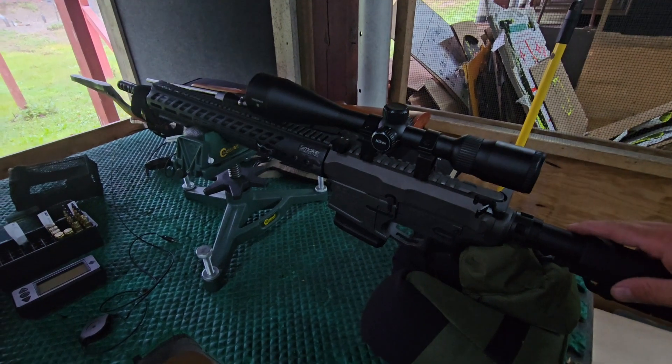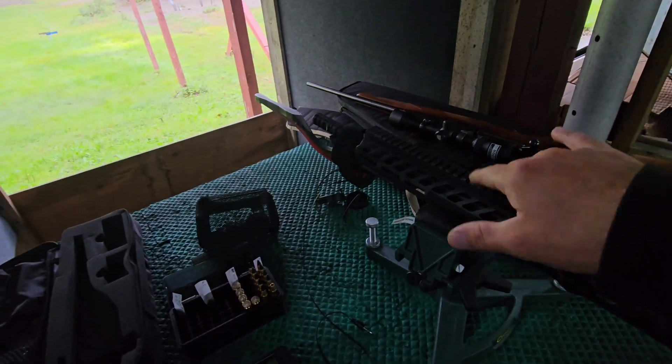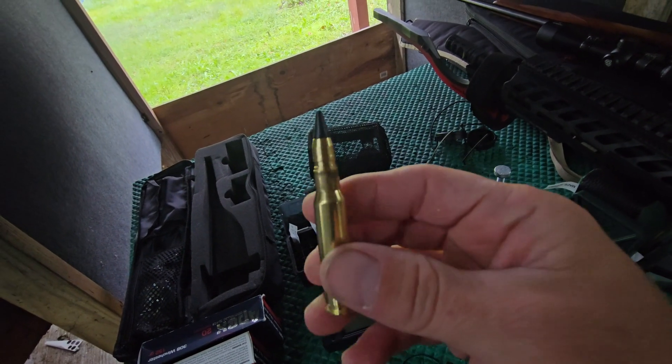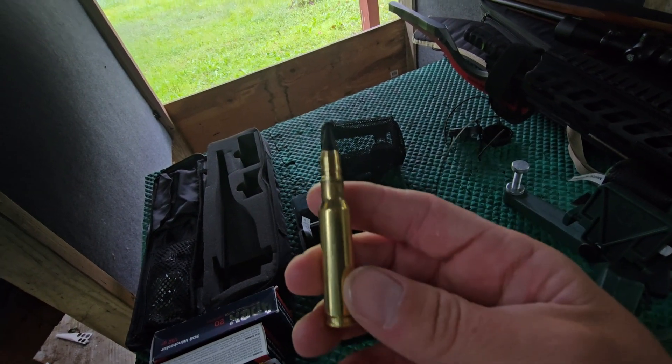It's a pretty lightweight gun, a little under seven pounds bare, and with the scope I believe it's about eight and a half pounds. It has an 18-inch barrel. The bullet we're testing today is another bullet from Cutting Edge — this is a 100-grain Raptor, so very light. I'm hoping we can get it going very fast. This is a brass Raptor.